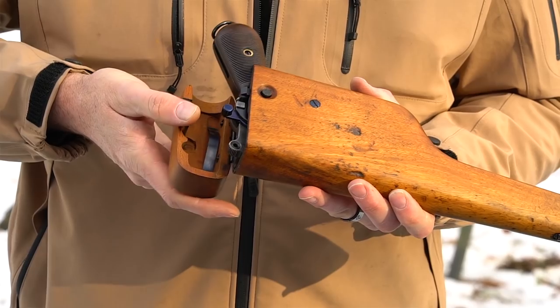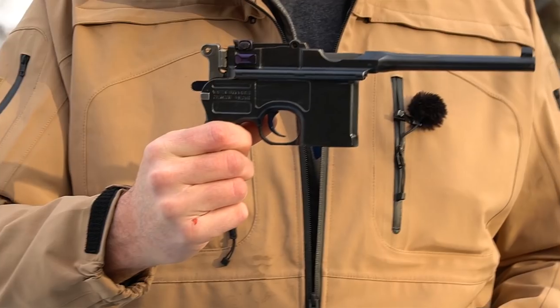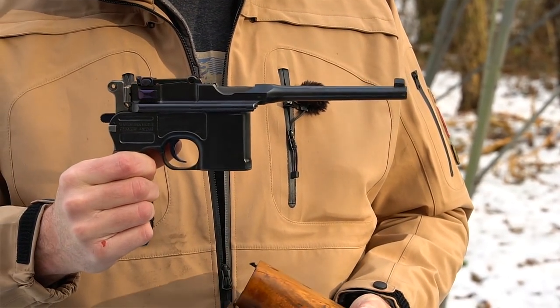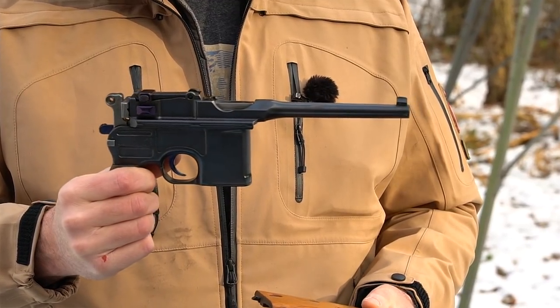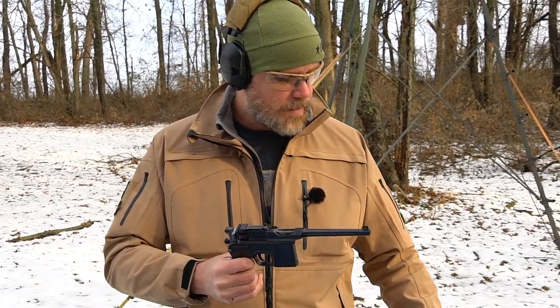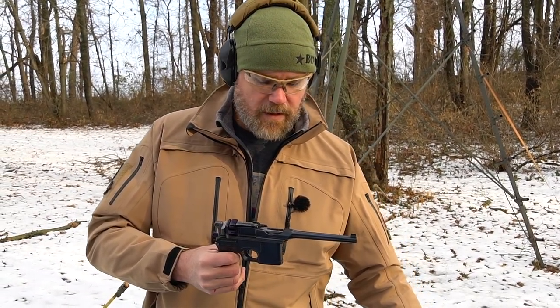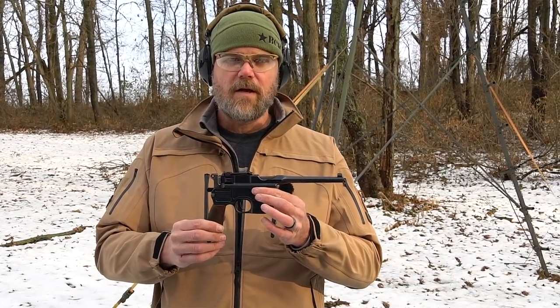To open it up you push the button, it swings open, and inside you'll find your broom handle — that's a 7.63 chambering, 7.63 Mauser. And of course this is an absolutely gorgeous example of the C96.